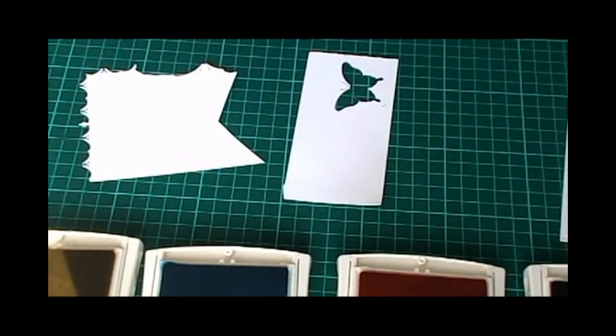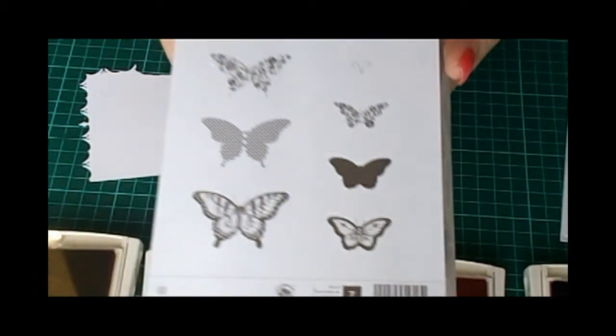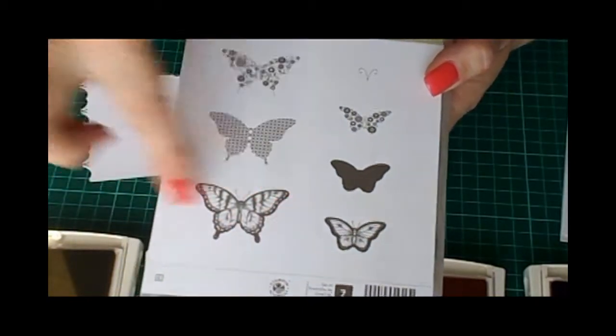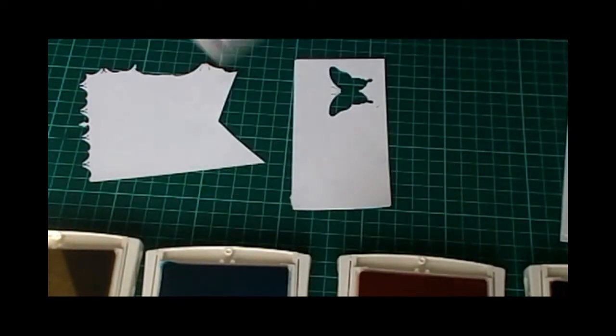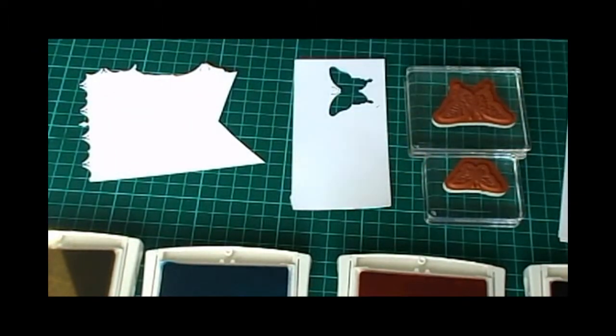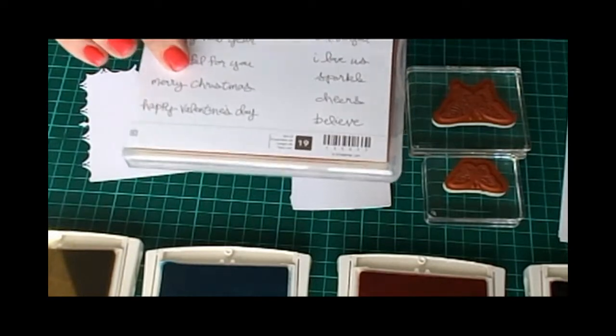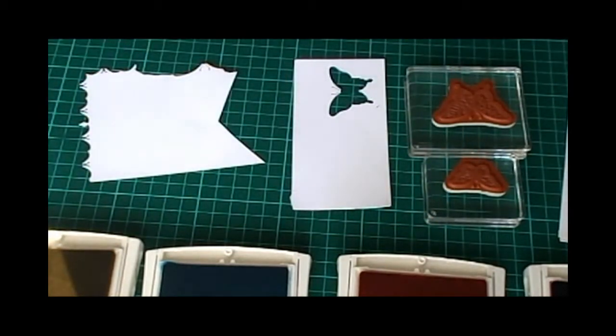You will also need Hello Honey ink pad, Tempting Turquoise, Tangerine Tango, and Rich Razzleberry. The two stamp sets we'll be using today are Gorgeous Grunge — we'll be using this very faint spatter pattern — and Papillon Potpourri, using these two butterflies here. In our house they're known as Flutterbys! I've also got the Good Greetings stamp set, which was one of the hostess gifts for last year. If you don't have this one, any wording will do — I just wanted something nice and dainty for the front of the card.